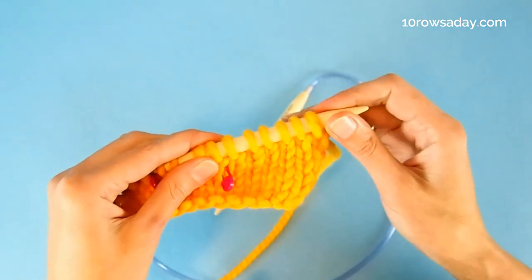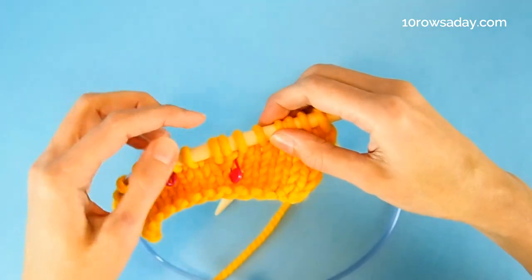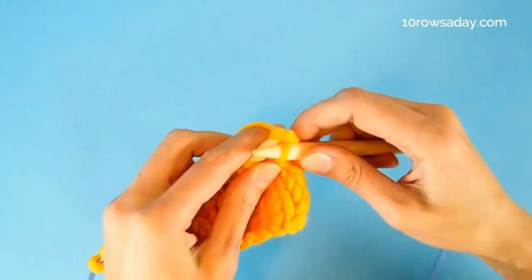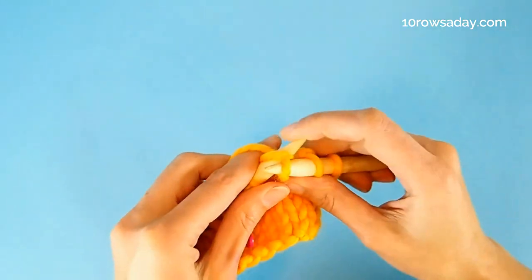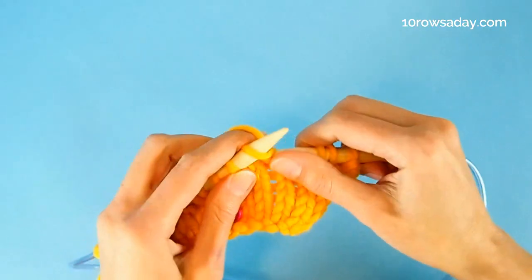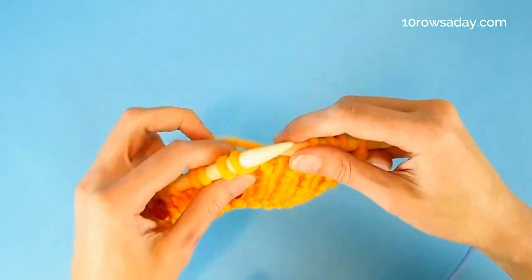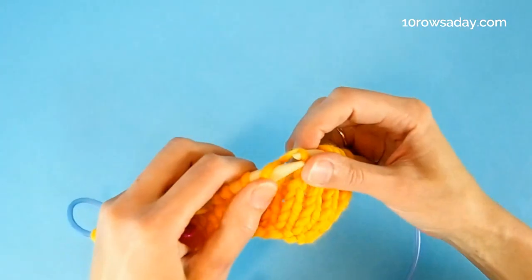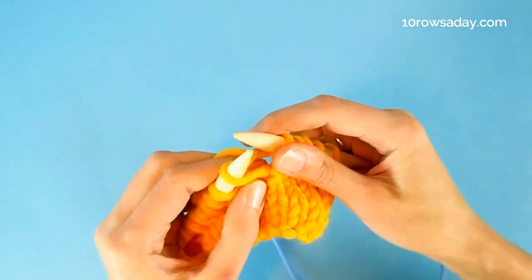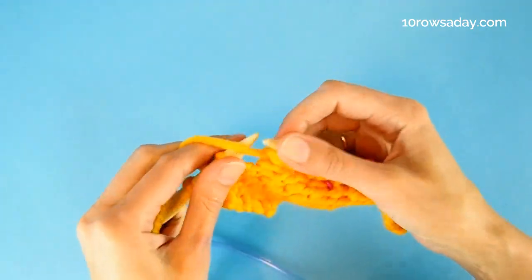Right now in this shaping row we need to bind off two stitches. Using this method, that means we're going to work all stitches until we get to two stitches before those twin stitches. So I'm going to knit all stitches until I get to that point. We've got the twin stitches over here, and I still need to knit one more stitch until I get to two stitches before them. Then we do the same thing: we lift the top part of the stitch below the first stitch on the left needle, put it on the left needle, knit a new stitch from it, and turn the work. Then we enjoy the rest row, working all stitches in whatever stitch pattern is in your project.